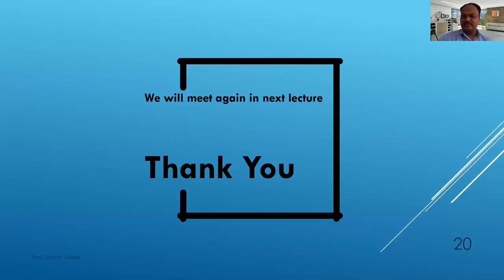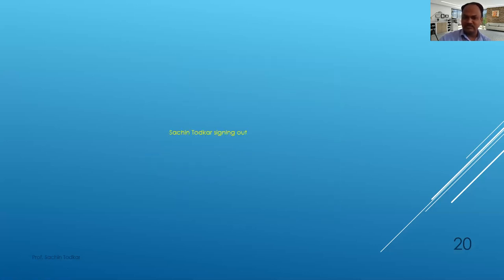We will meet again in the next lecture. I hope you understood chapter number 1. I will give some online questions or multiple choice questions in the next lecture. Probably tomorrow we are having lectures, so we will meet then. Thank you very much. This is Sachin Todkar signing out.